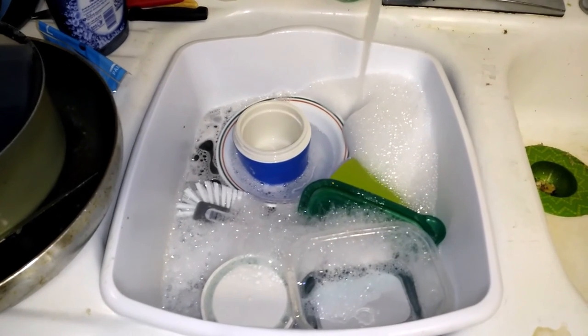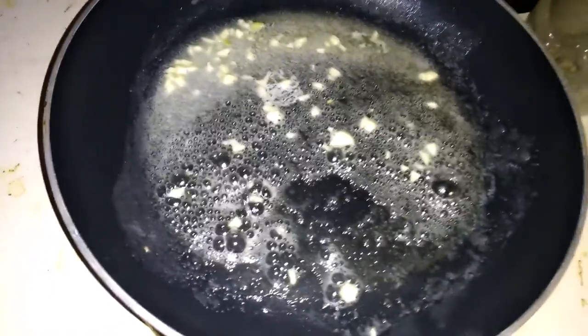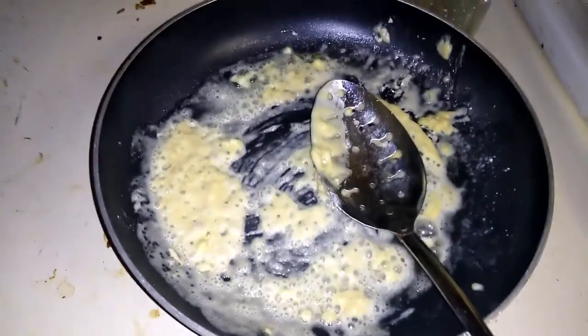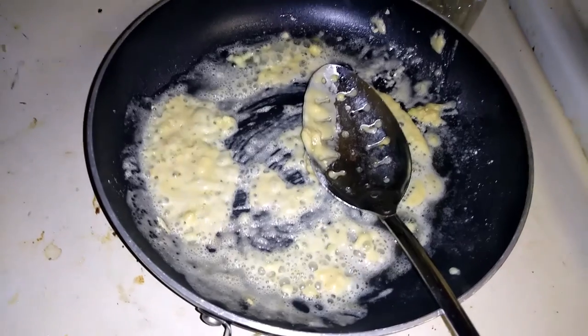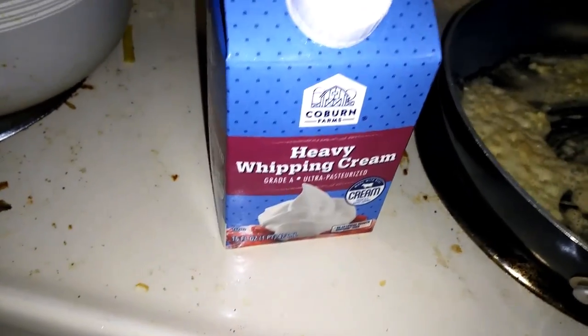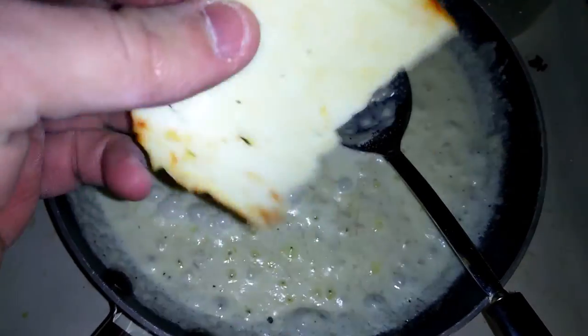This is my least favorite part of cooking. I got the garlic in here with the butter — I'm gonna make a roux. Got my roux, adding heavy whipping cream straight from the Save-A-Lot. I had parmesan, good stuff, and a secret ingredient: lemon. Stir it all together.